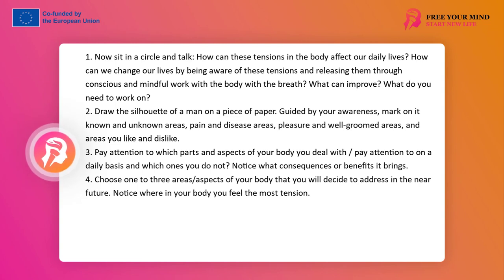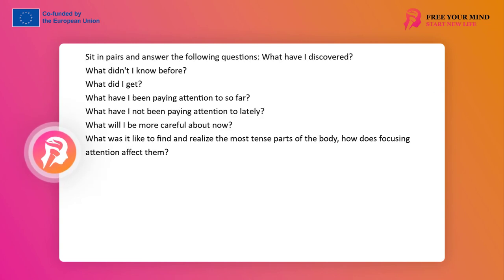Notice in which parts of the body you feel the most tension. Sit in pairs and answer each other's questions: What did I discover? What did I not know before? What has dawned on me? What have I been paying attention to so far? What have I not been paying attention to recently? What will I be more attentive to now? How is it to find and become aware of the most tense parts of the body, and how does focusing on them affect me?